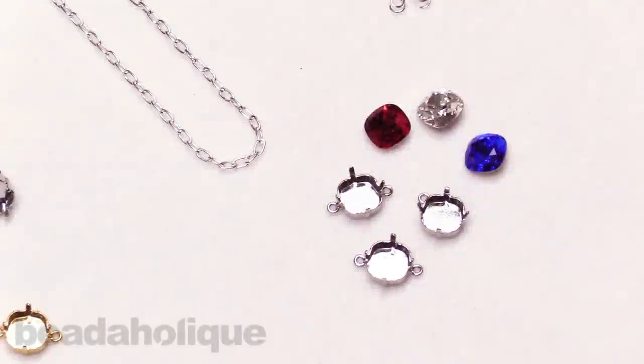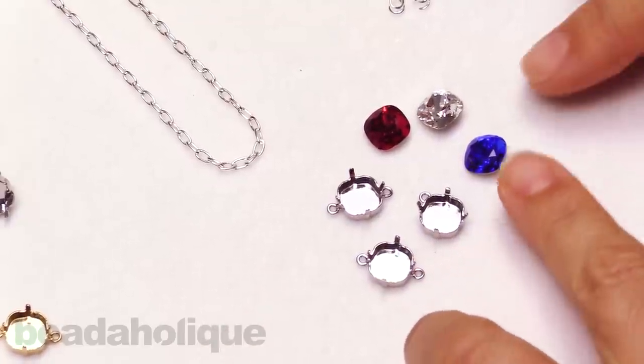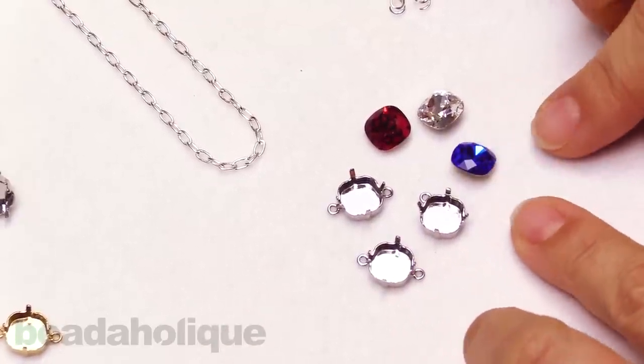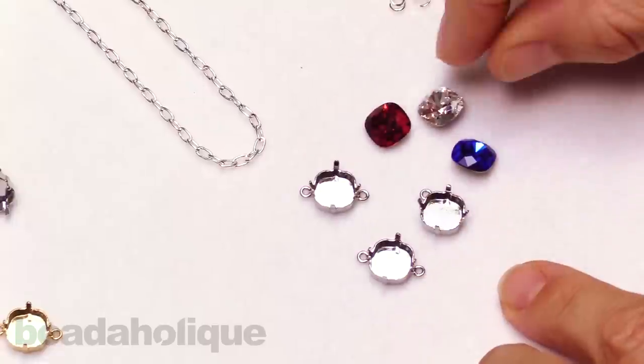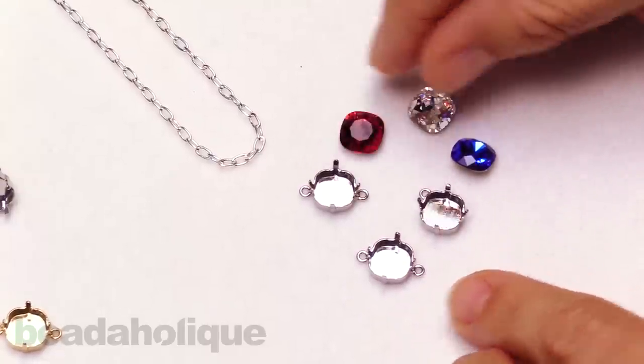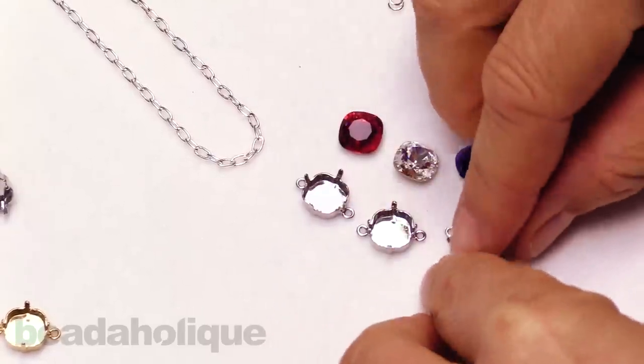Hi, this is Alexandra at Beadaholique here to show you how to make the patriotic crystal necklace with Gita settings for Swarovski crystals. These components are prong settings made by Gita to custom fit the Swarovski cushion stone in a 10 millimeter size. I've chosen an assortment of traditional American red, white, and blue to put together a necklace just like so.